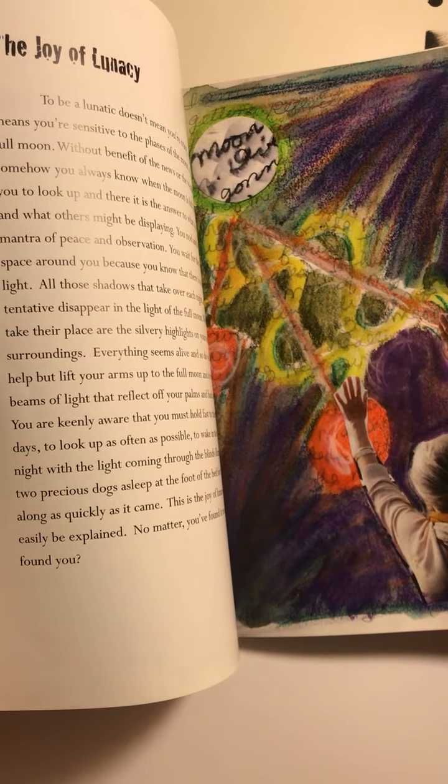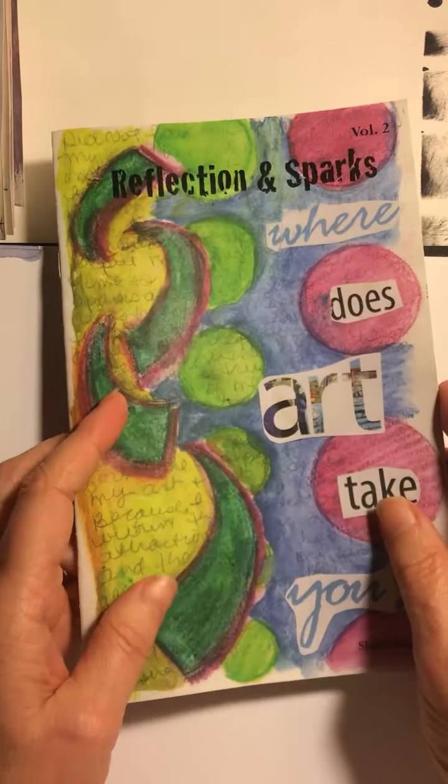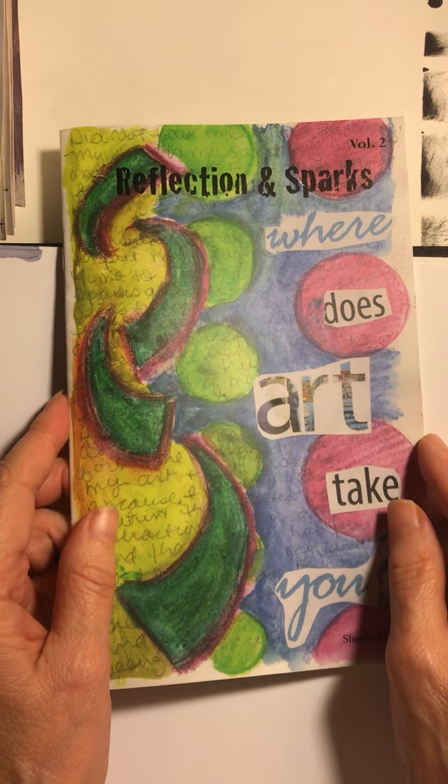I scanned the collages that they wrote about and gave the writers a print. I did keep the original collages.